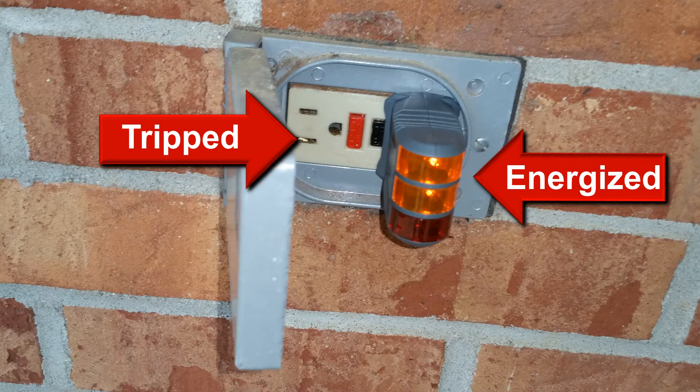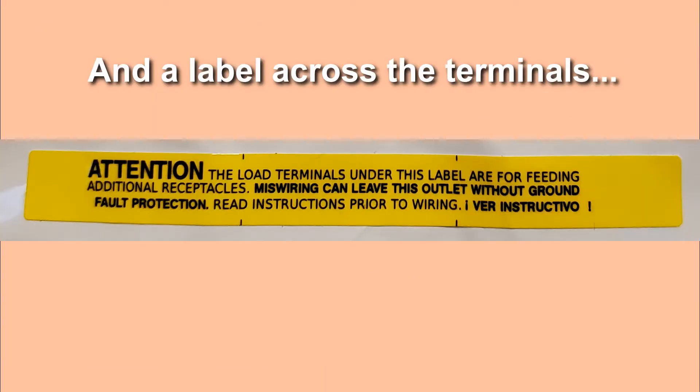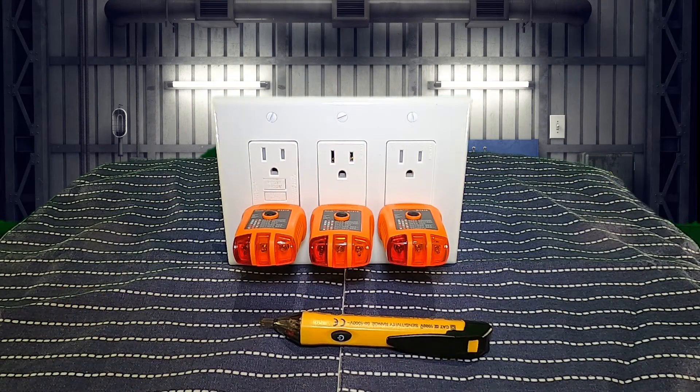While the test and the symptoms aren't conclusive for a home inspector, they don't need to be. We don't need to take the outlet apart to verify proper line and load, as taking an outlet apart is dangerous and exposes us to a great deal of liability. Simply describe how the outlet won't reset or that it's still live after tripping, and recommend an electrician to repair it.